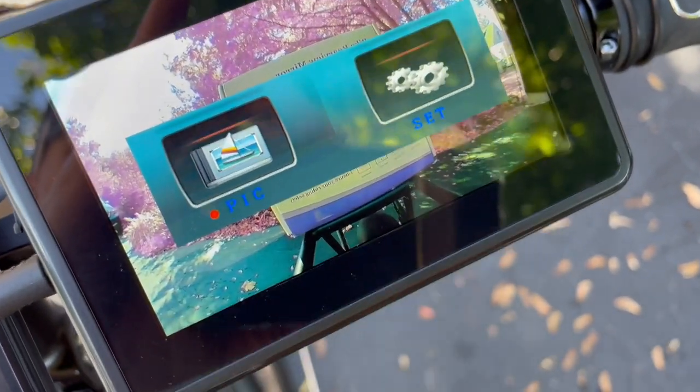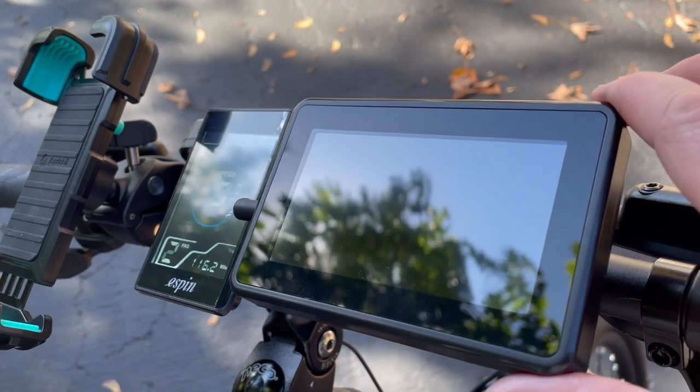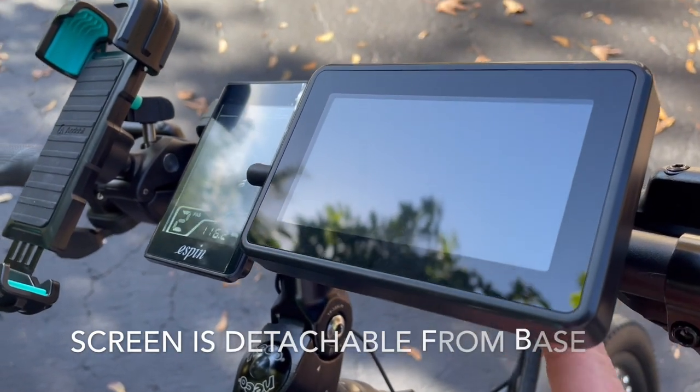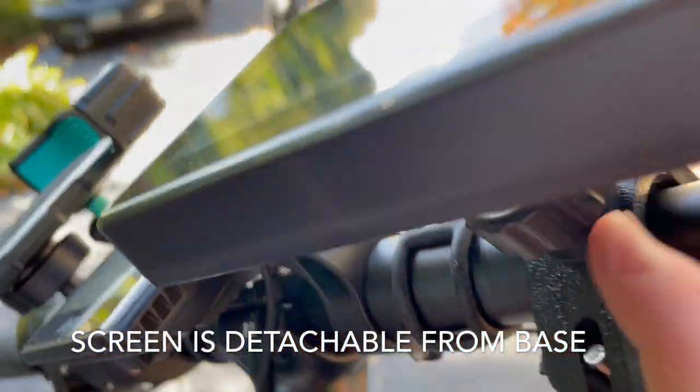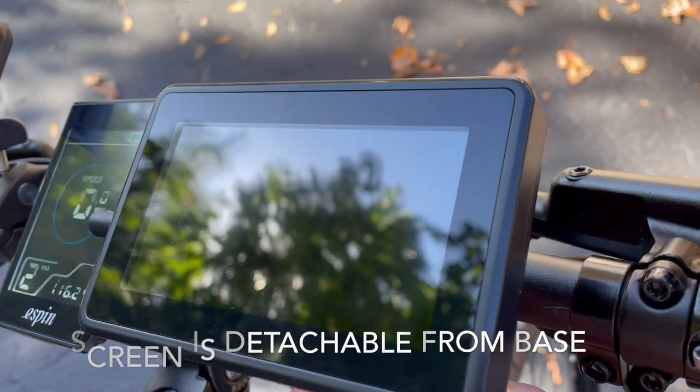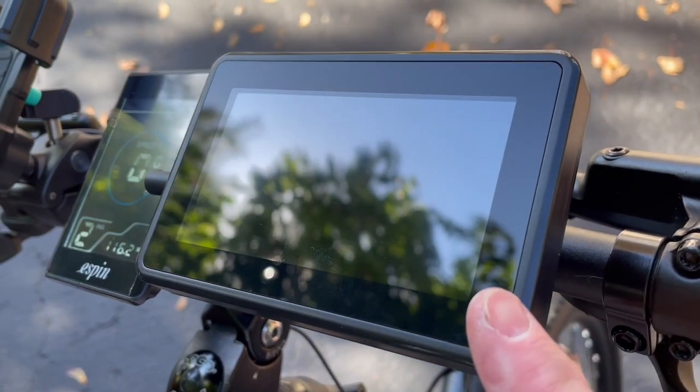Definitely a nice touch. You can actually slide the monitor off from the base as well — it does come out, so if you want to just take this off separately and leave the base on, you can do that with this camera.